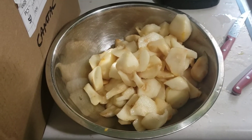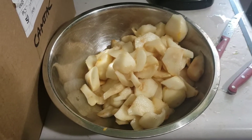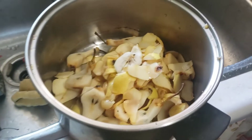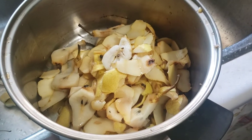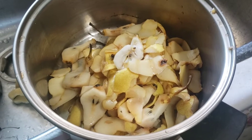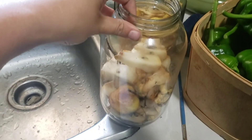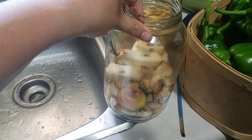I started with peeling and coring my pears — these will be for pear slices. I'm keeping the scraps so that I can boil them down and make some pear scrap jelly. I also have pear scraps in my jars here so I can make some pear scrap vinegar.